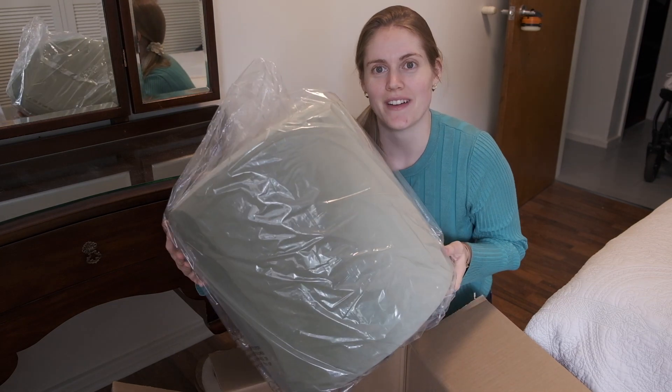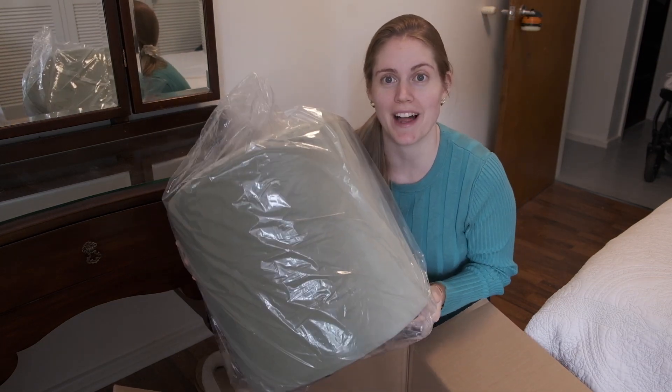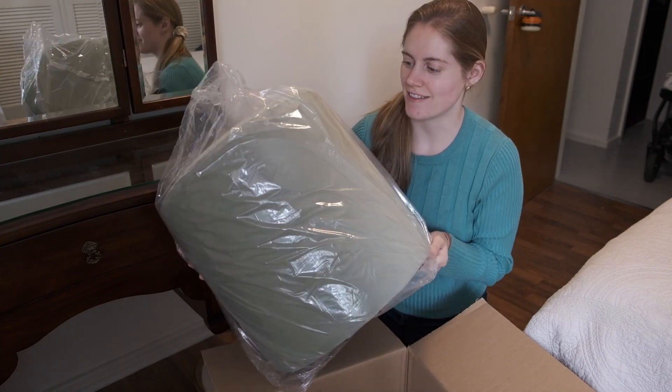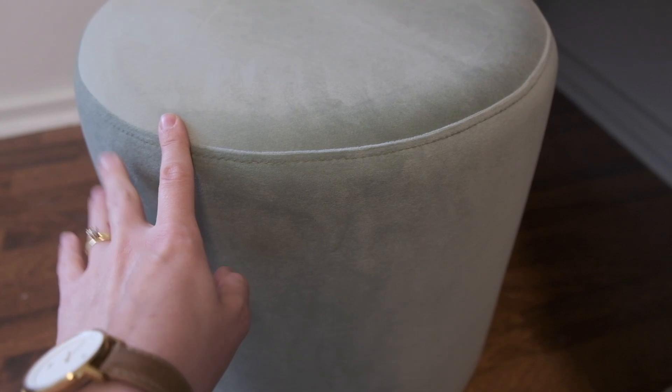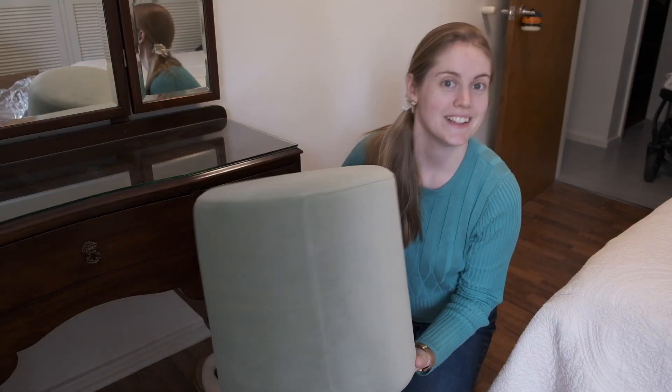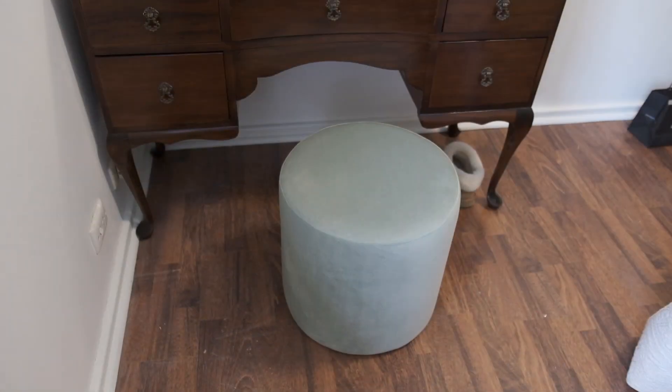You can't really see the green very well on the camera to be honest, but it is a beautiful sage green and it has a little bit more colour than what you can see on the screen — it's not as grey as it appears. It's a lovely velvet feel, and just the right height to fit my legs underneath. So now to show you the other piece that I got.